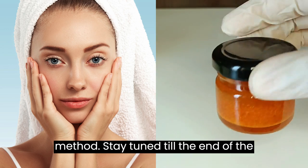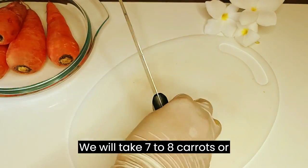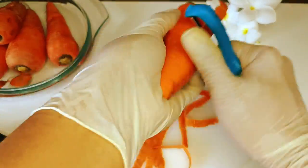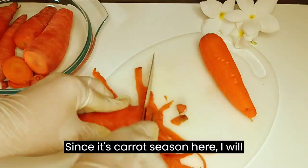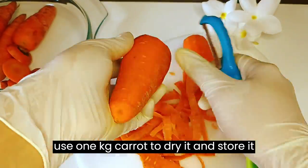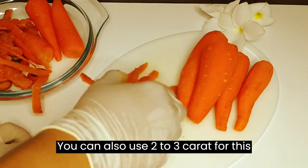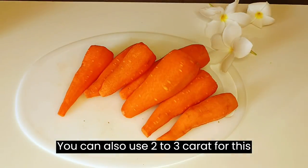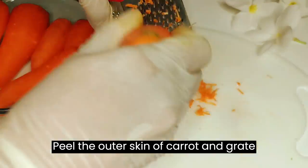So let's start the method — stay tuned till the end of the video. We will take 7 to 8 carrots, or 1 kilogram of carrot, and wash them properly. You can also use 2 to 3 carrots for this recipe. Peel the outer skin of the carrot and grate it.